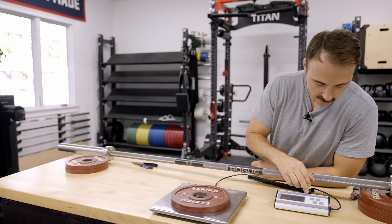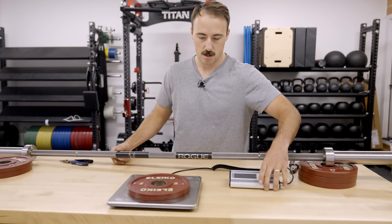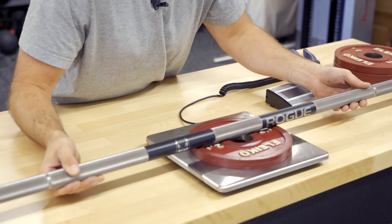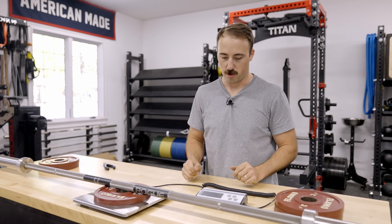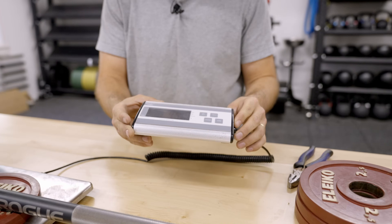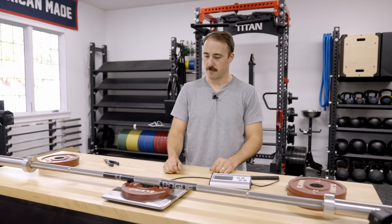Alright, zeroed out. Now we shall see... 45.1 pounds. Dang — that's exactly where you'd want it. Beautiful.